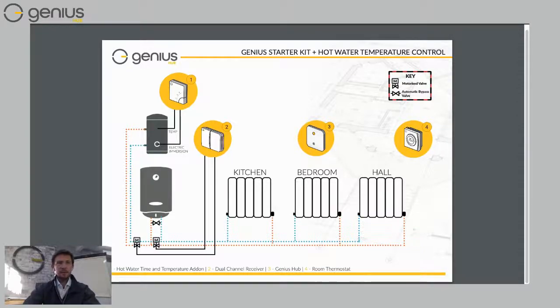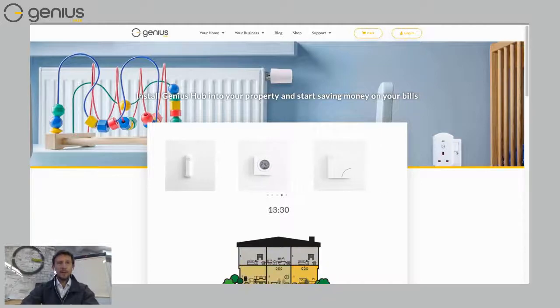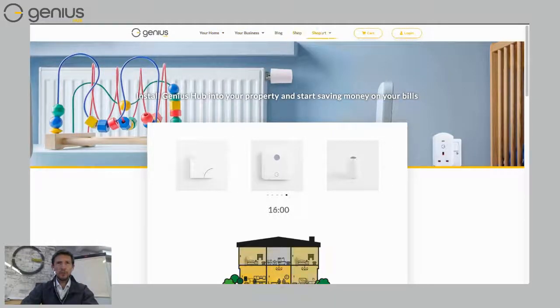In most cases, Genius Hub customers like to control individual rooms, which is why a lot of people add rooms to their system. So let's get started designing a system for our home. If you go to our website, geniushub.co.uk, we've got some really useful tools to make it easier to design a system. Along the top you can see home, business, blog, shop, and support. If you click just underneath support, you can click on the user technical portal.